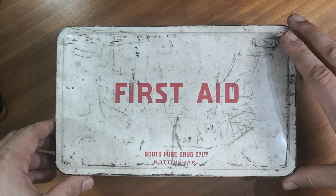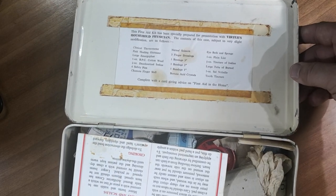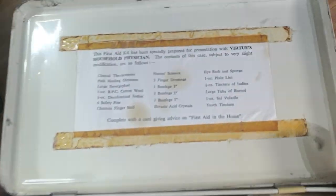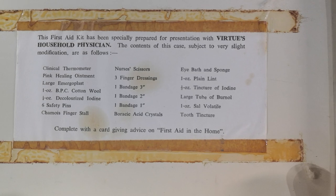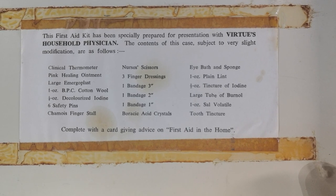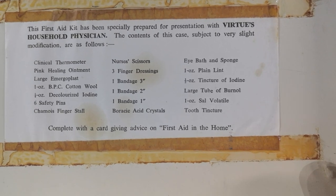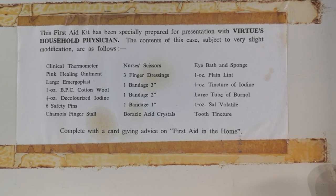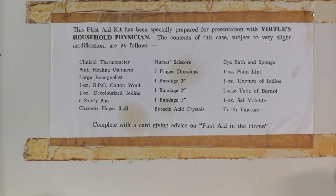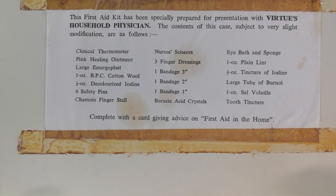It contains all original first aid items from back in the day. It smells quite something! It says in here: 'This first aid kit has been specially prepared for presentation with Virtue's Household Physician.' The contents of this case, subject to very slight modification, are as follows.